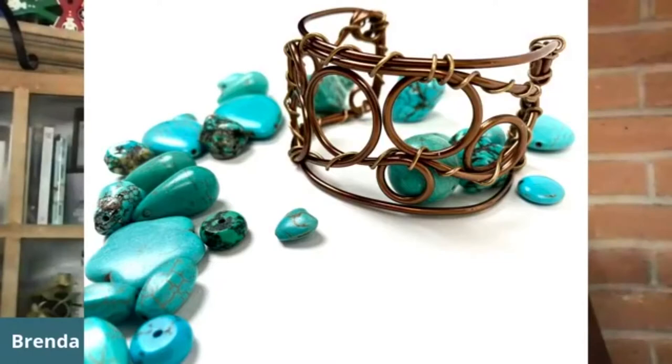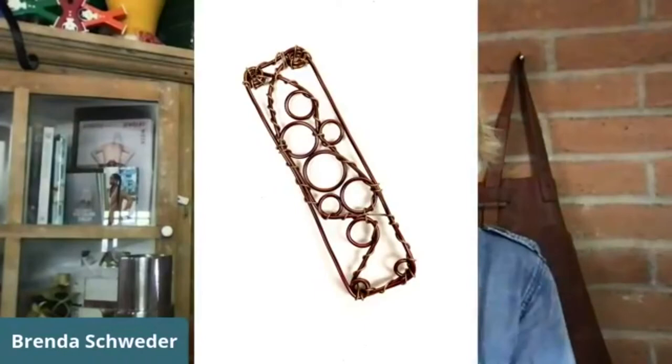Today we're going to be doing a lot. We're going to keep this to about an hour because my top-down camera cuts out after an hour. So we're going to be working with the fill-it-in cuff.